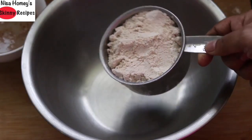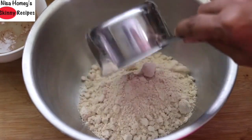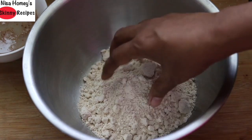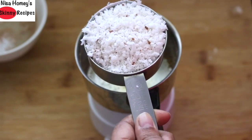Into a large bowl, add one and one fourth cups of oat flour. If you don't have oat flour, just take some oats and grind them in a small chutney grinder to make super fine oat flour. Also add half a cup of freshly grated coconut.